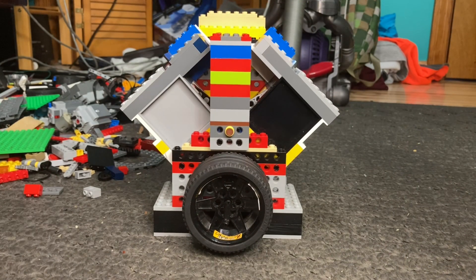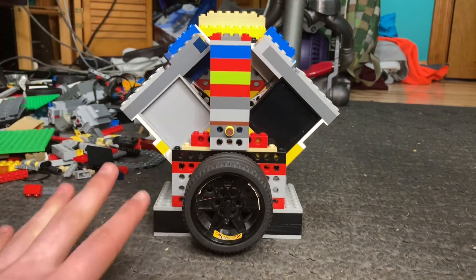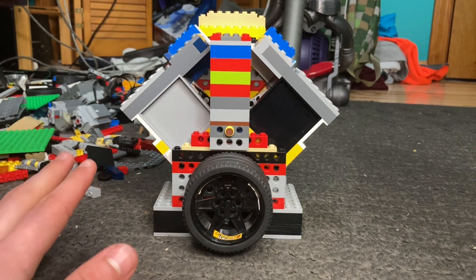Hello everyone and welcome back to another video here on KF Plus Psycho Mastery. What I have for you today is the V-Twin Version 2.